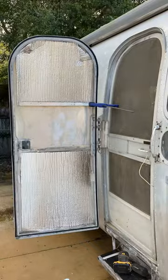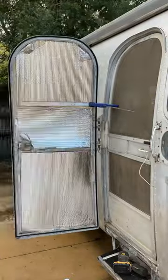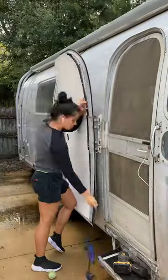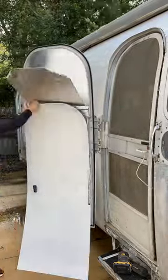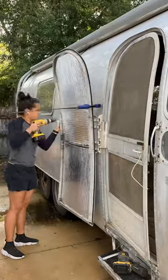Originally we bought regular insulation but we realized it was way too thick so we ended up going with Reflectix, and just sort of shoving it in there because nails or screws weren't gonna work for us. After the Reflectix I added the door skin which I had scrubbed with bleach, primed, and then painted with Benjamin Moore gray owl.